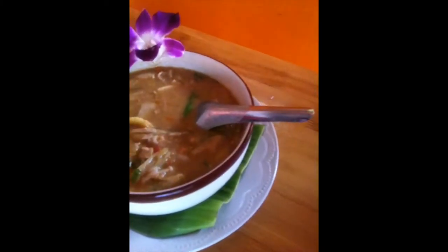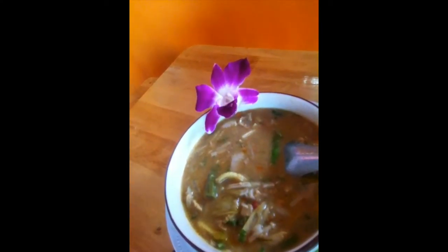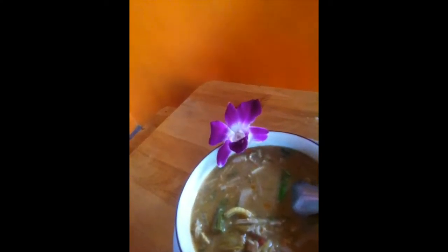So today I'm having this, which is the vegetarian mushroom version of Tom Yum. Look how beautifully that's presented with the flour, and we're also going to have coconut with it. Most people know Tom Yum from the shrimp version, Tom Yum Gung, but this is Tom Yum Hed. Tom means to boil, yum means to mix, and hed is mushroom. So this is all from the organic garden.